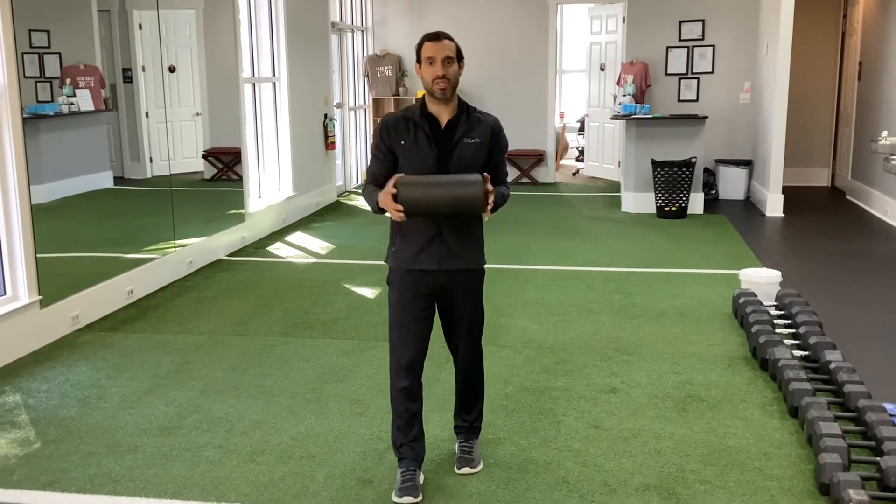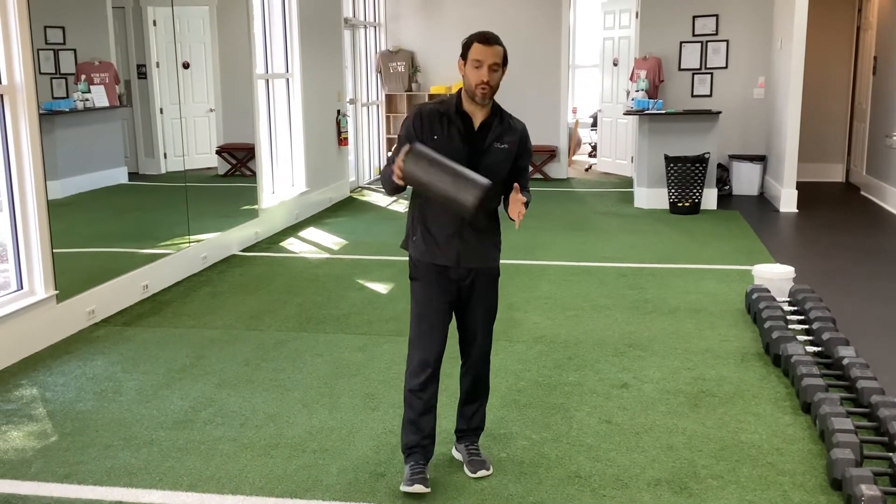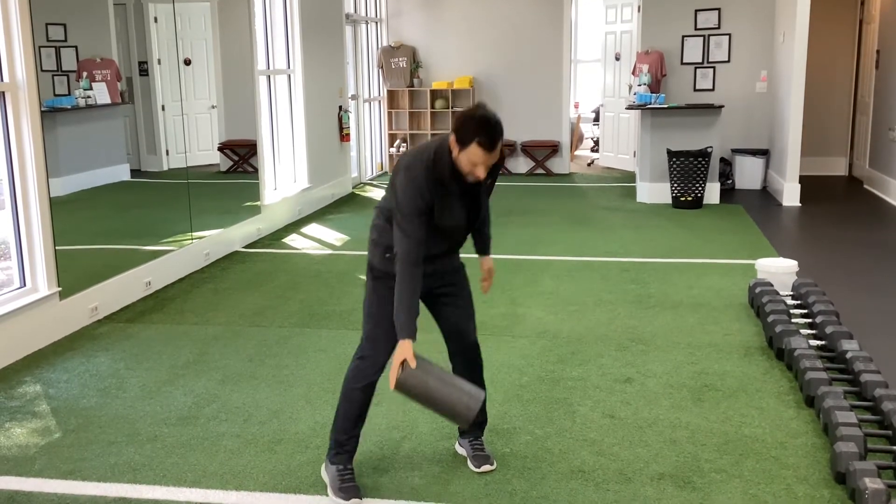Hey everybody, welcome to the foam rolling sessions. First one, we're going to focus on our ankle and our calf. So you get down here.